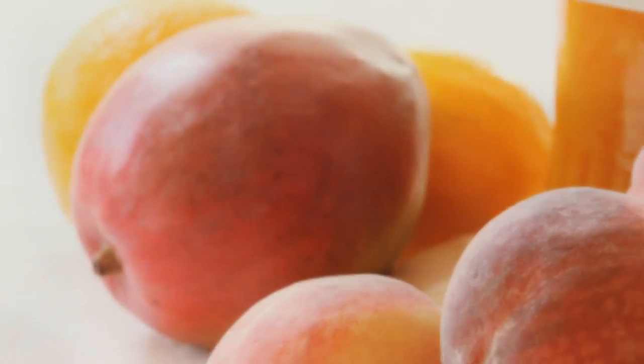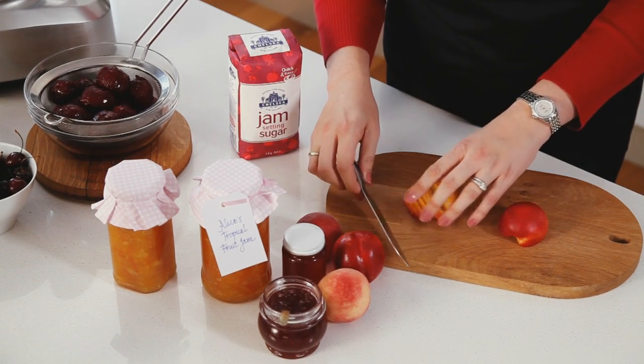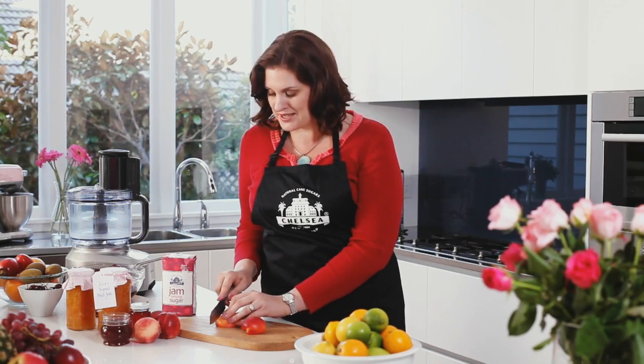Chelsea Jam Setting Sugar allows you to make up your own unique flavours and use up an overabundance of fruit. Because the quick boiling time means the fruit doesn't have a chance to break down like in traditional methods, you must cut your fruit finely or use a food processor.